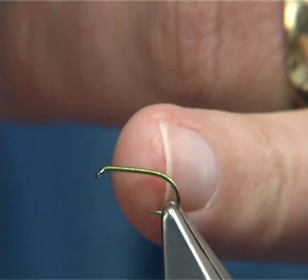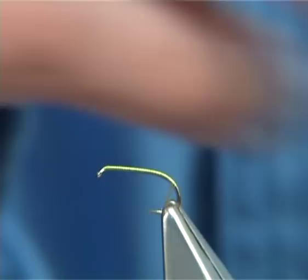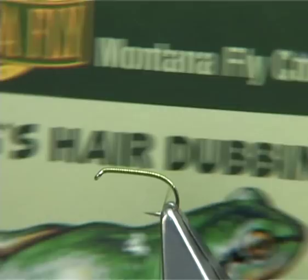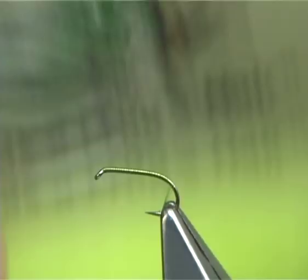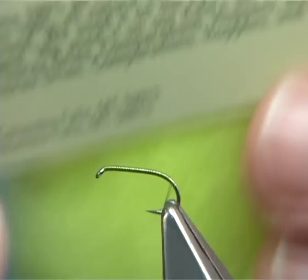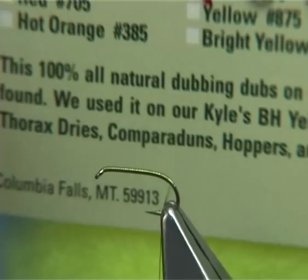The material I'm going to be using for the body is called Frog's Hair Dubbing. This is 100% all natural dubbing. It's very easy to use. As you can see, it's good for thorax or dries, Comparaduns, Hoppers, Stoneflies — so it's a very versatile material.